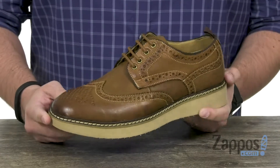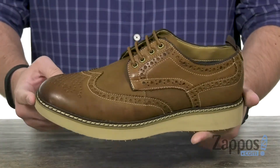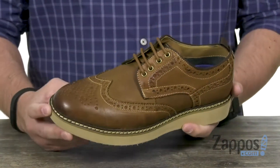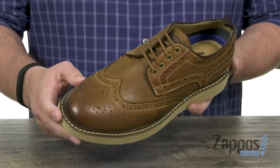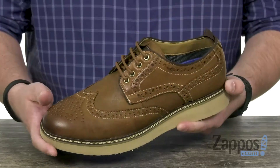These have a very snazzy leather upper with brogue detailing throughout to really deliver that classic style. Gotta love that wing tip and medallion toe design up there in the front — really snazzy.